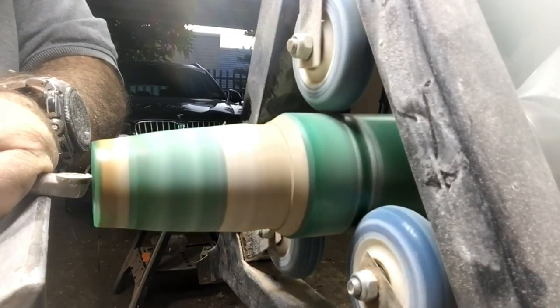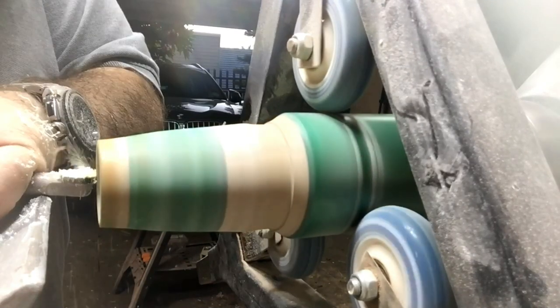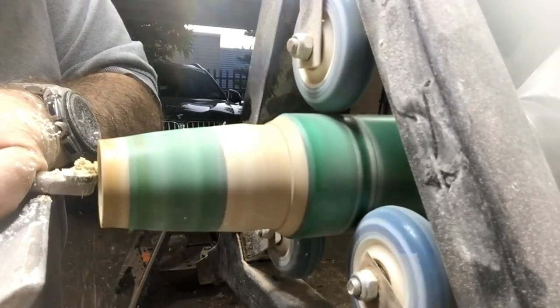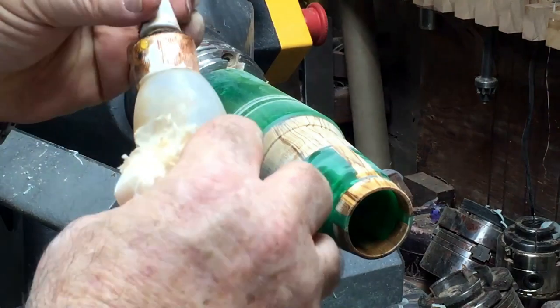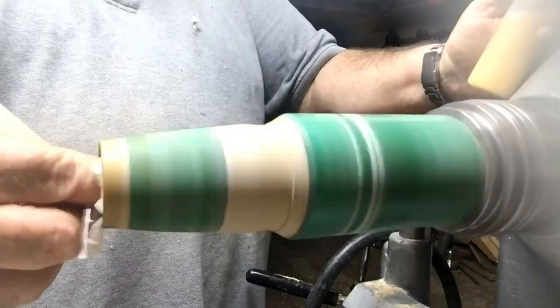As much as I was afraid of it, it happened — a small piece of the rim just flew away when I was sanding it. I have to take it all off because it didn't look nice. A little bit of Obi Shine juice and I continue with it.